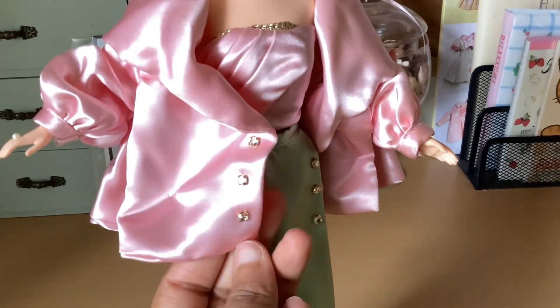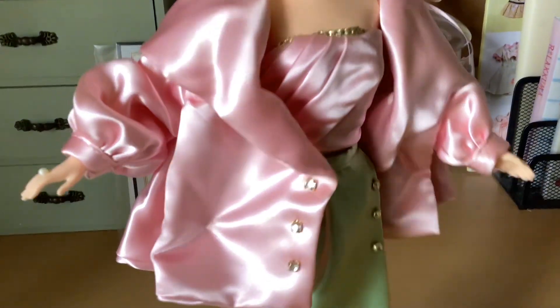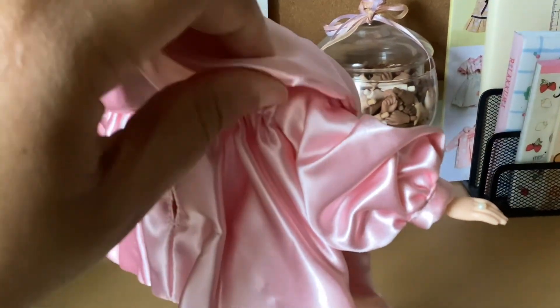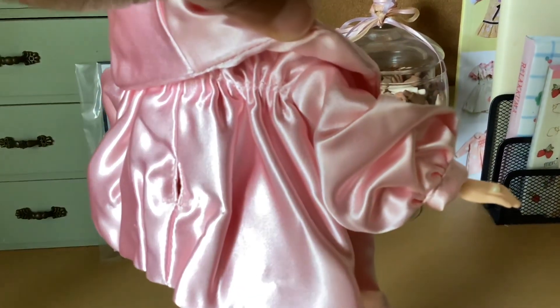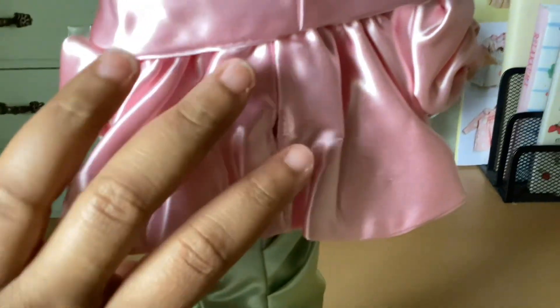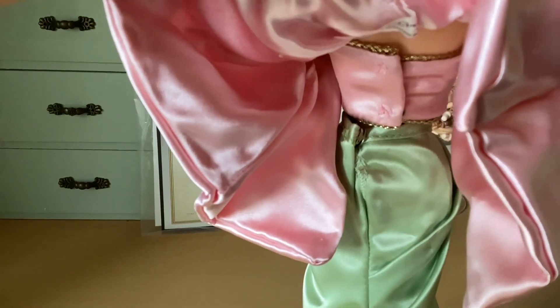That looks really good, really nice and fancy. I love the sleeve on this. The back of the coat is gathered at the top. Let's see what the closures are — there are some nice snap closures on the top and on the skirt.